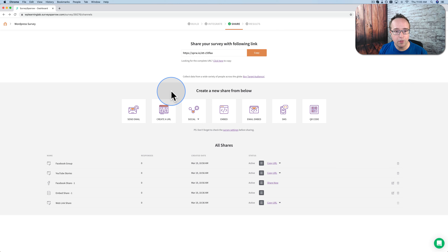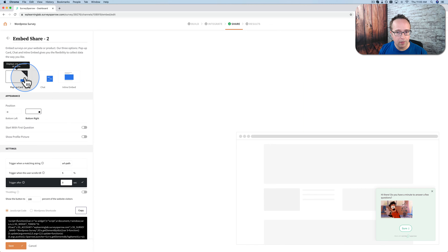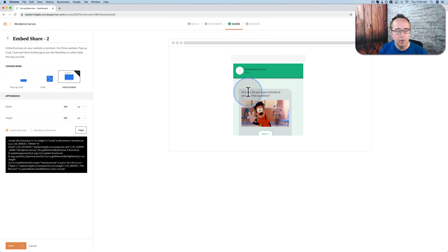We shared on Facebook and YouTube. Let's share this on the website — let's embed it on the website, actually. Let's click on embed and see what options we have. We have three options: a pop-up card which shows a little preview at the bottom, a chat icon that they click on and then it appears, and an inline embed which allows you to put the survey right into the content — so this is the content, this will be the survey, content below where you put it in the sidebar of your site or something like that.